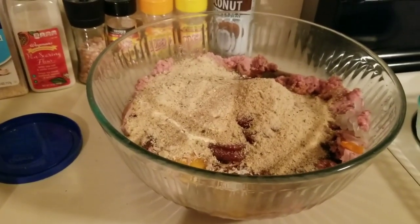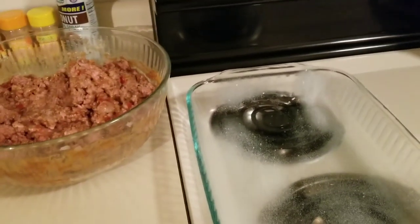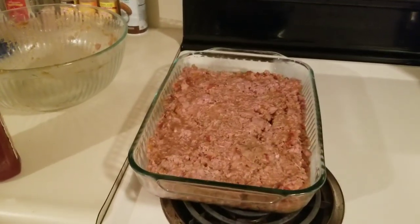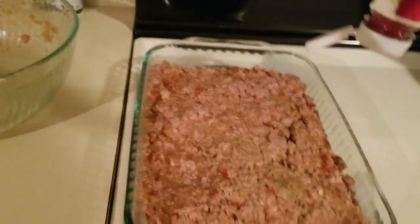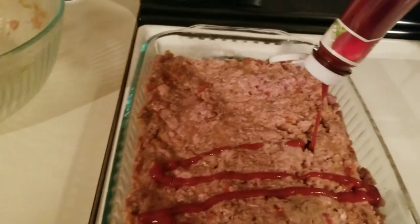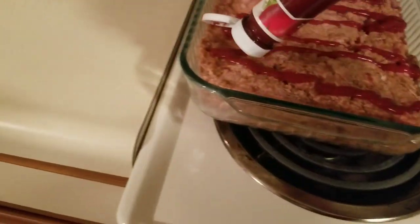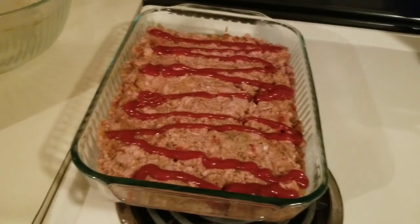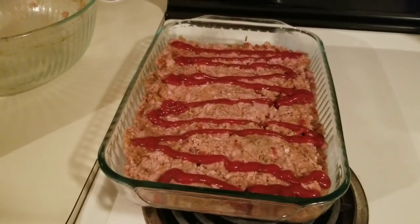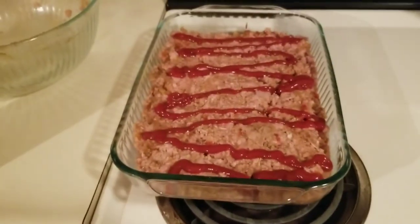I'm going to stir it and then show you guys the finished product. Here it is all stirred up. And here is a greased pan — I think this is a 9x13, it's greased up — and I'm going to transfer it into the baking dish. Here's the meatloaf all in the pan. As you can see, I don't really make it a loaf; I just spread it out like this, and this seems to work. My mom always put ketchup on top and so that is what I do. And that, everyone, is my meatloaf recipe. I'm going to cook it at 350°F for about 30 to 40 minutes, because it is kind of thin, and then I'll show you guys the finished product.